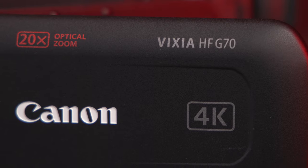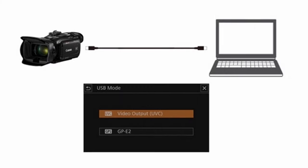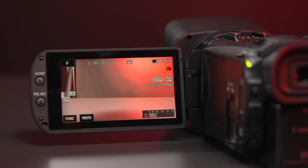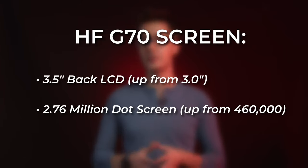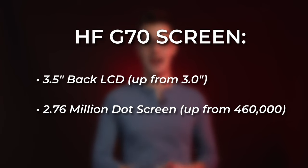Compared to its predecessor, the HFG60, you're getting 5x additional optical zoom as well as USB-C output with UVC support. This means you can connect the HFG70 to your computer to use as your main camera with just about any video conferencing software out there, including popular ones like Zoom and FaceTime. You're also getting an enhanced LCD, going from a 3-inch 460,000-dot screen to a brighter 3.5-inch screen with a whopping 2,760,000-dot resolution, which will provide a massive jump in clarity when framing subjects and maintaining focus.